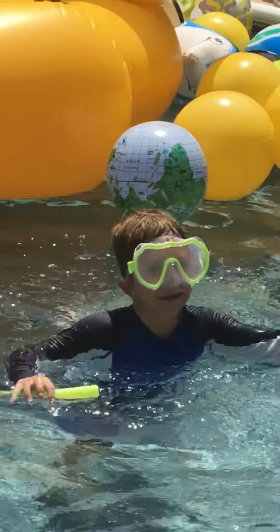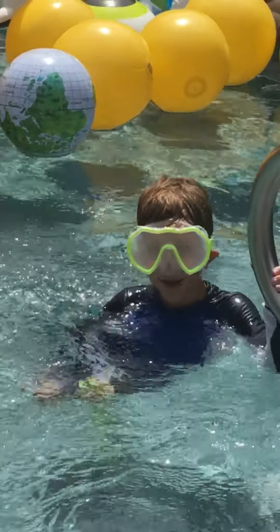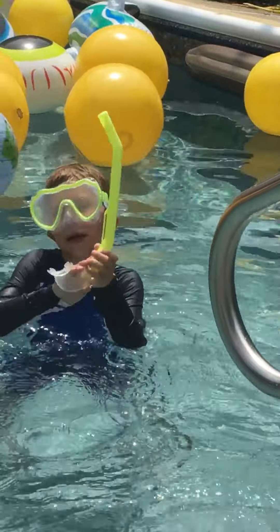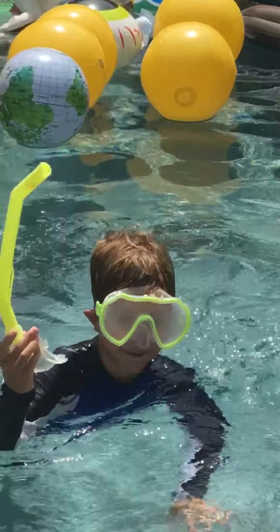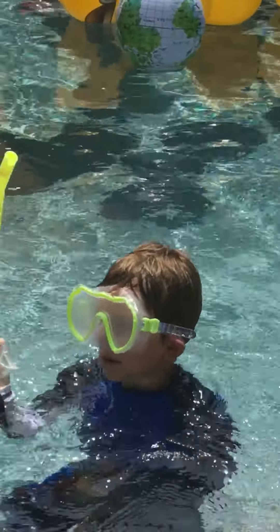Welcome back to another swimming video. I'm gonna be diving today — yeah, I'm a pro — but you need a snorkel. This is what it looks like, and also a mask or goggles, whatever you want to call it.